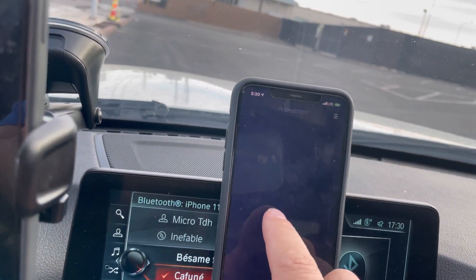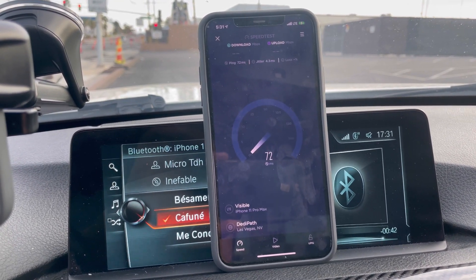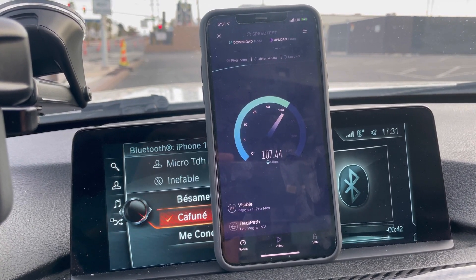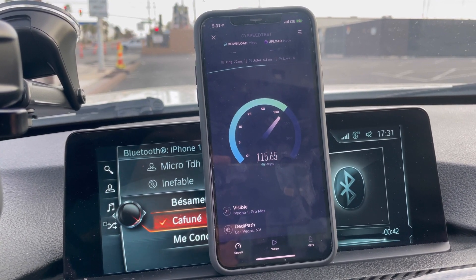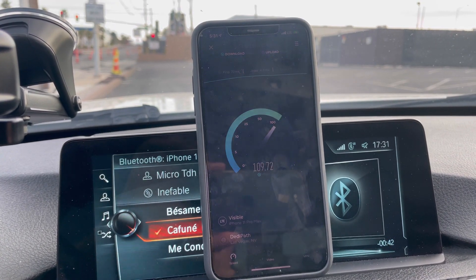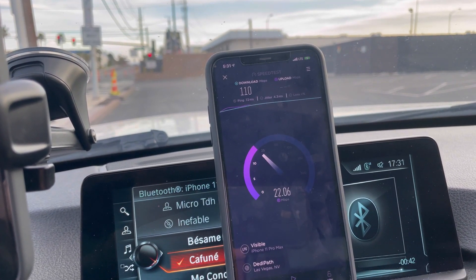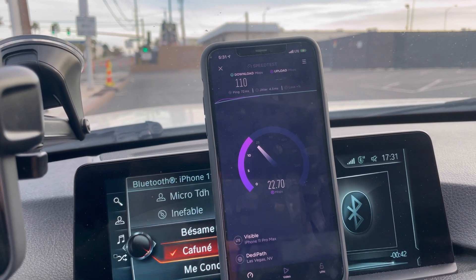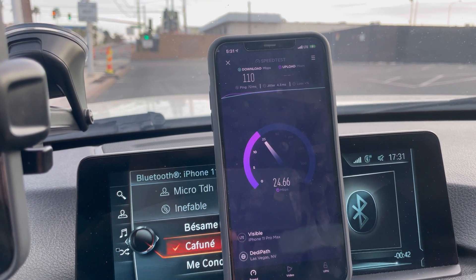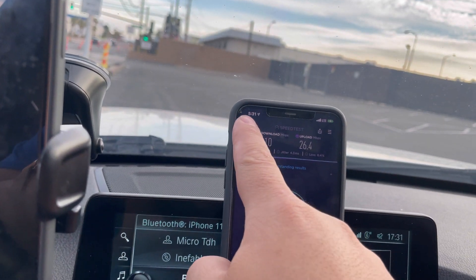Yesterday Visible was getting CBRS — it wasn't fast, but it was better than this. Now: 2 ping, 4.3 jitter. Oh there we go, it's kicking in — wait, never mind. Result: 110 down, 26.4 on the upload. I'm going to try it with another server because that server is known to be horrible.